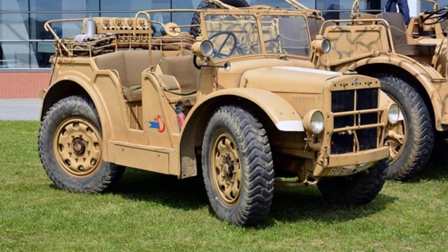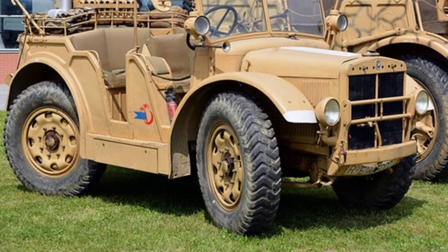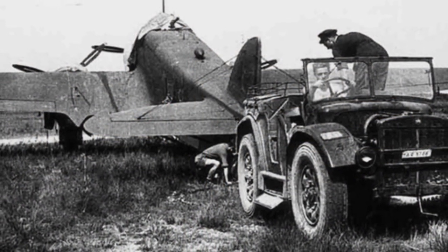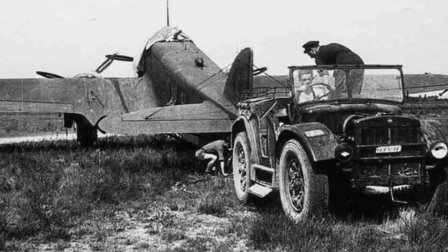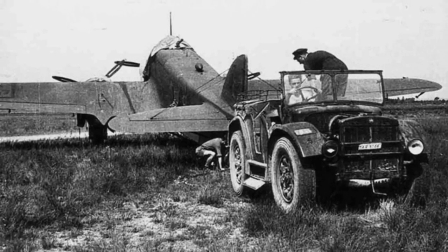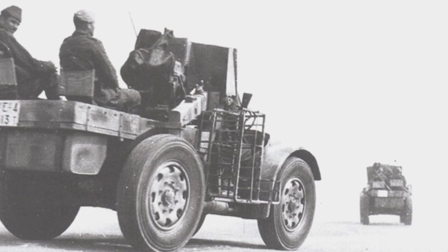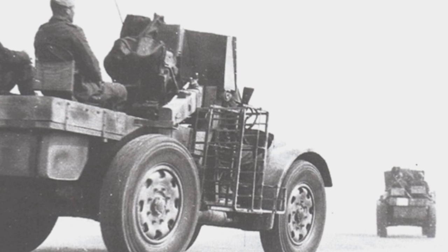From the side, the TL37's body structure was sturdy and it was a very successful vehicle. It is not an exaggeration to say that it is the Italian version of the Willis Jeep. The later versions also improved on the earlier mistakes, making it more reliable. In addition to Italy's own use, Hungary also purchased some TL37 vehicles. Furthermore, other models for transport vehicles, armored vehicles, and other uses were developed on the same chassis. The remaining TL37 vehicles were used in the Italian military until 1948.